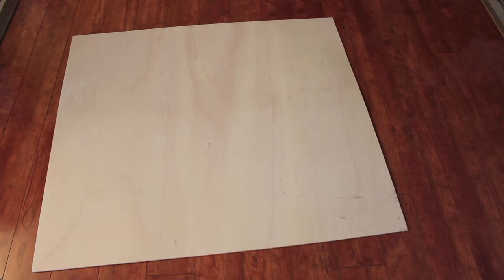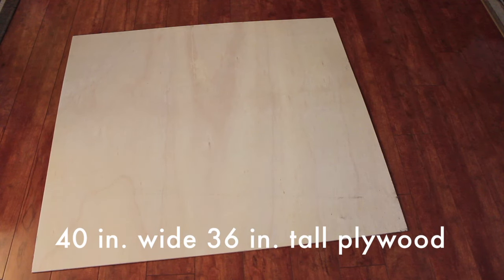First, measure out how tall and wide you want the headboard to be. The headboard will rest on the metal frames of the dorm beds. For mine, it was about 40 inches wide by 36 inches tall.